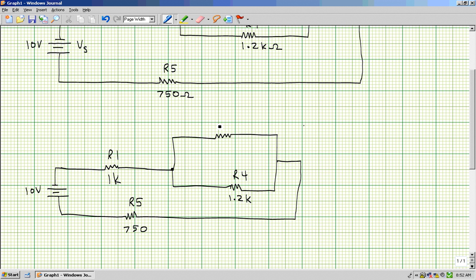Just a quick review: we start with our original circuit and ask ourselves, do I see two or more resistors in series? In this case, here are two resistors in series. If the answer is yes, you combine and redraw the circuit, showing that equivalent resistance.